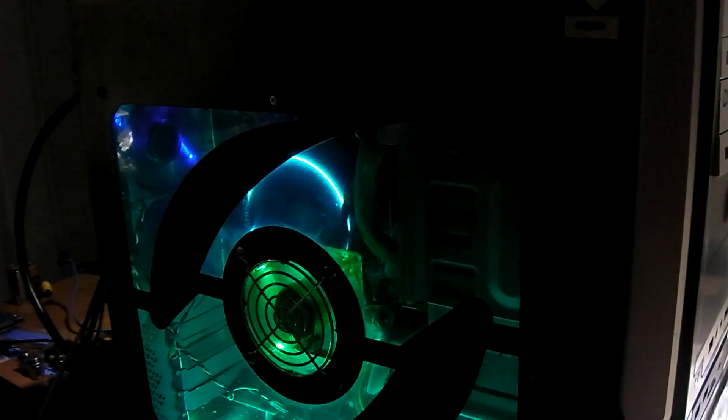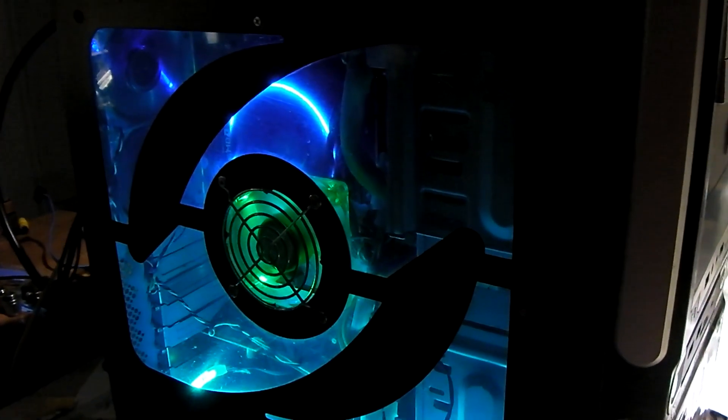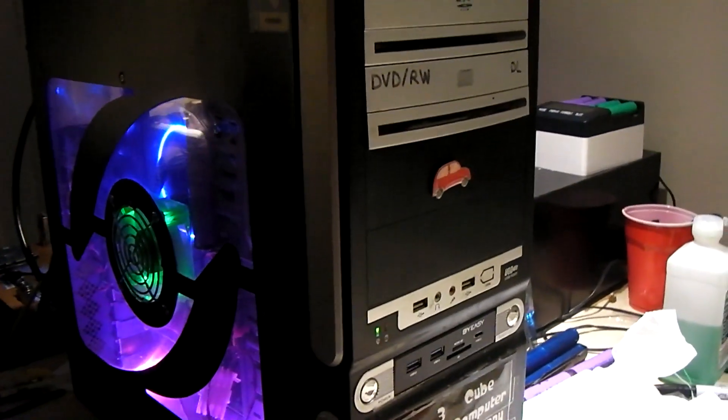So there you have it — the Black Max is now running Windows 11. Thanks for watching.